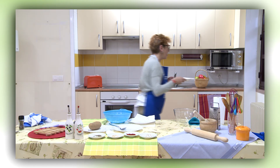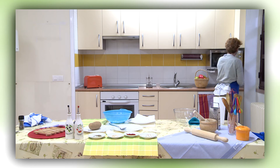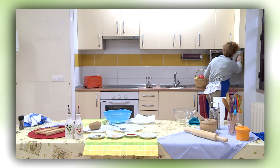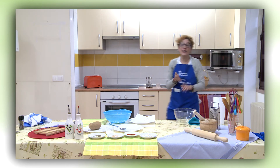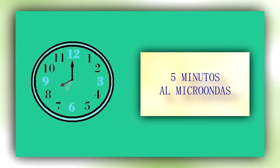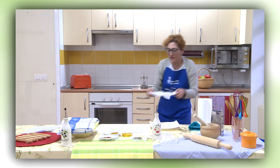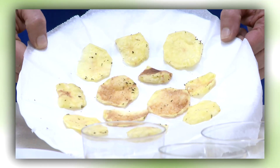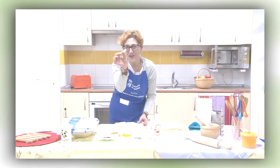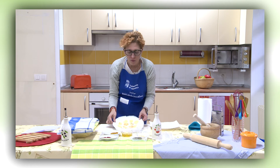Cinco minutos, máxima potencia. Muy bien, ya lo tengo. Crujientitas. Chicos, chicas, va por vosotros. ¡Fabulosas!